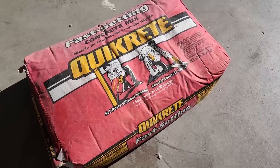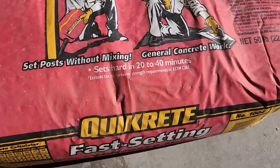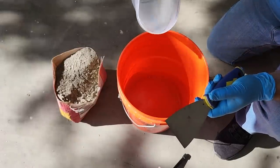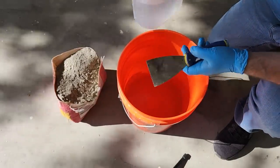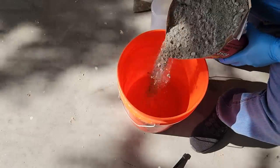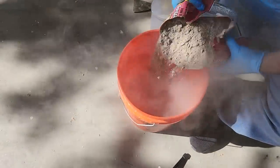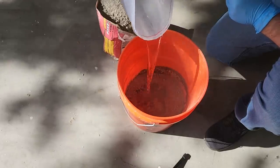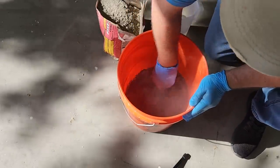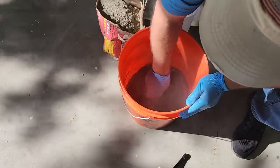The next step is to grab some concrete. This is fast-setting concrete — don't use it if you're not quick, but it's perfect for the job. We're going to mix it up by starting with some cool water. Pour it in the bucket first; that keeps the powder from sticking to the bottom. Next, add the concrete a little bit at a time. This is half a bag and half of that. It is dusty, so make sure you use a respirator. Pour a little bit of water in, but not too much — there's nothing worse than mixing too much water and not having enough powder.